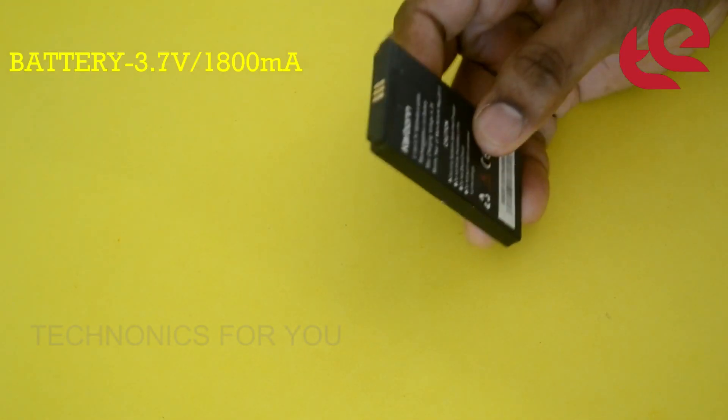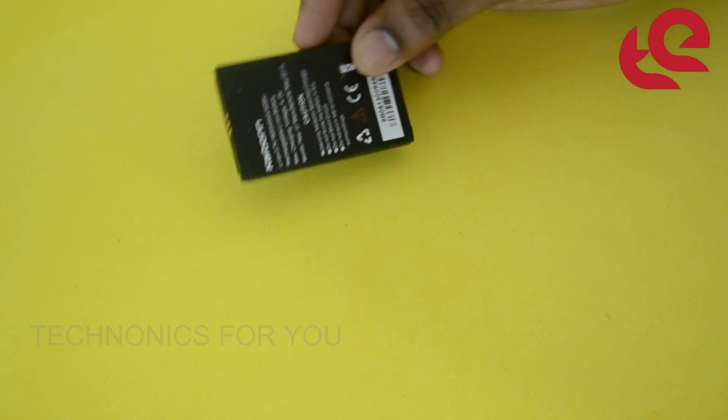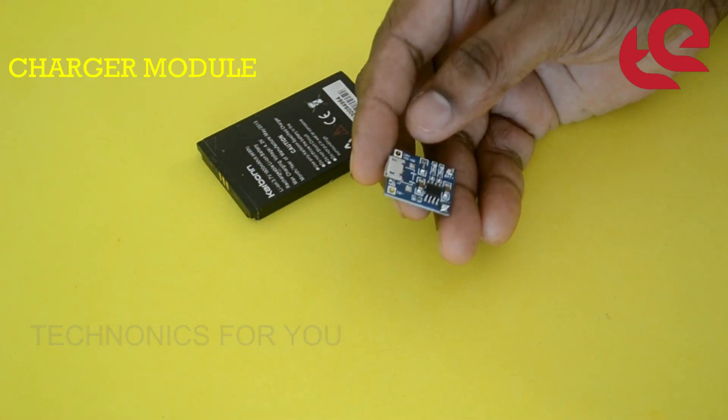It is 3.7V, 1.8mAh. This is a mobile phone battery. I will show you how to use the emergency light with the lithium-ion battery.